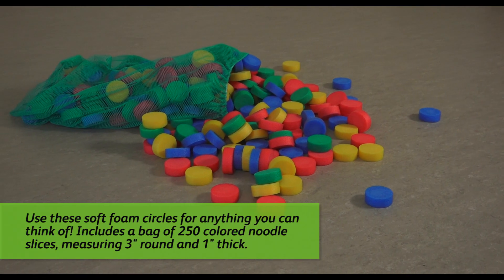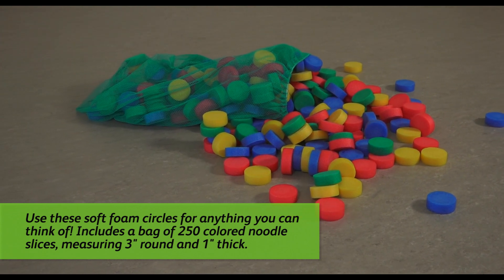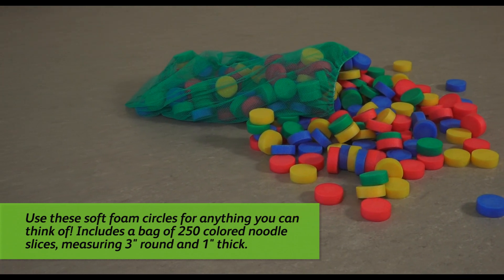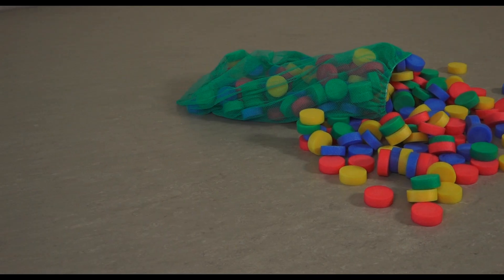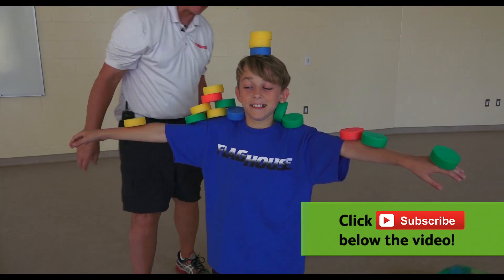Hi everyone, it's Chris from Flag House. I'm here today with John Smith and we're going to look at some activities and games that you can do with the noodle slice. The noodle slice is a noodle sliced in a piece — solid, great for tossing, catching, stacking, balancing, and fun activities with kids. To see some of these great games and activities that John has for us, stay tuned next on the Flag House Activity Channel.